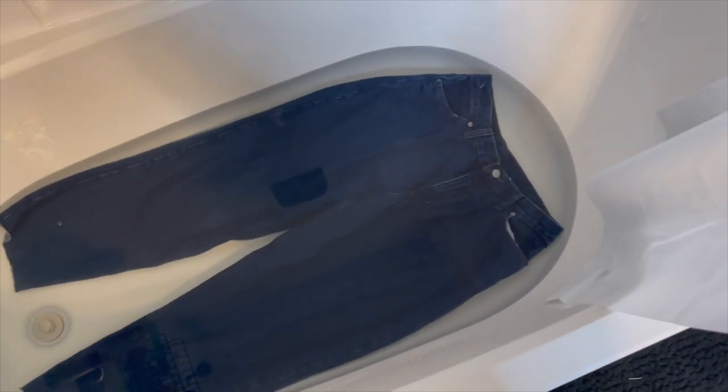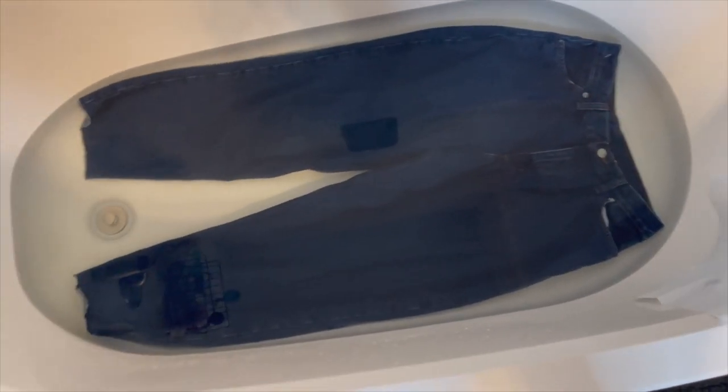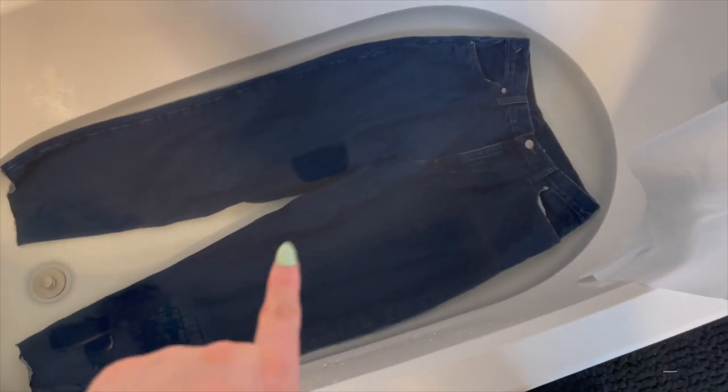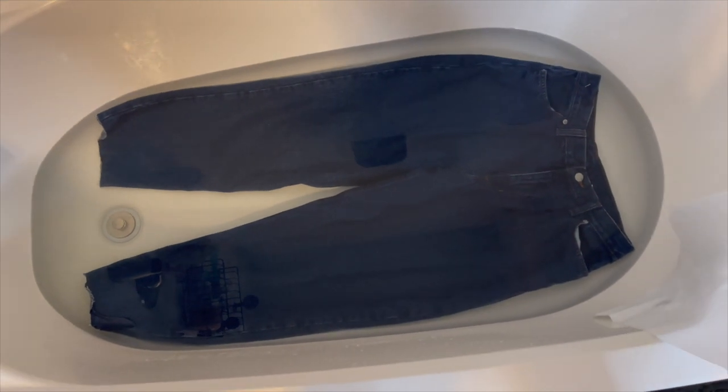Okay so I literally have them as submerged and flat as I possibly can. I'm a little worried about the parts sticking up at the edges, but I'm going to make sure I'm flipping them every 30 minutes. I'm going to start my timer and I think I'm leaving these in for about an hour and a half to two hours.